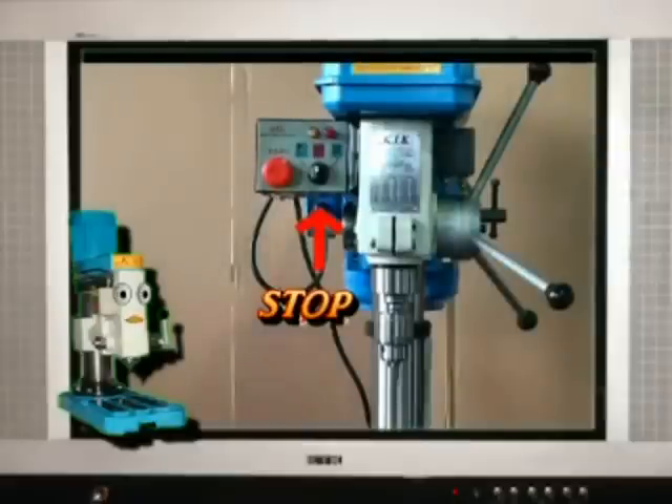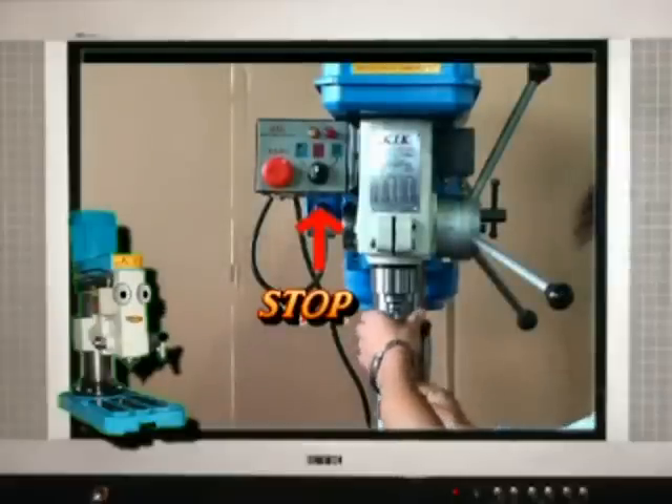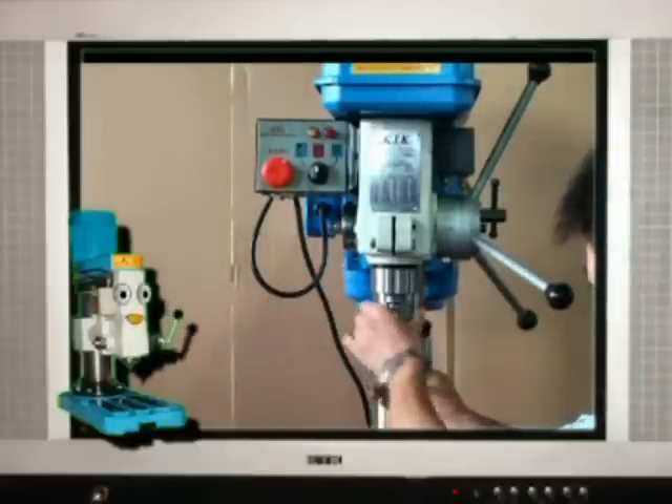Turn the switch to the middle — the machine stops. Now change the drill to a tap.